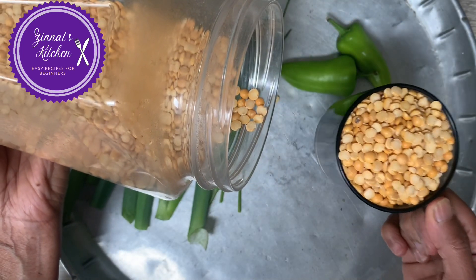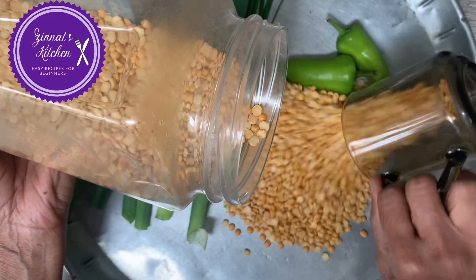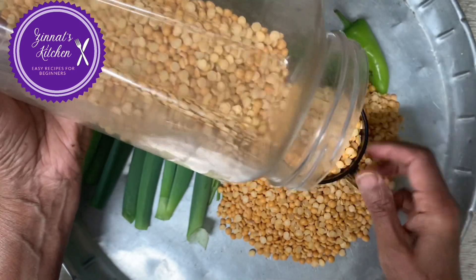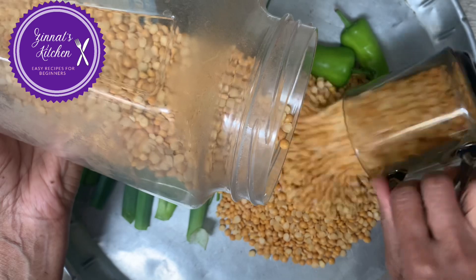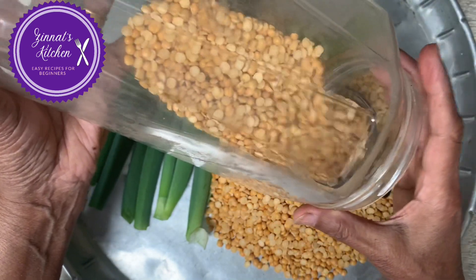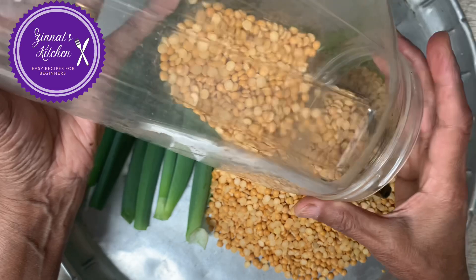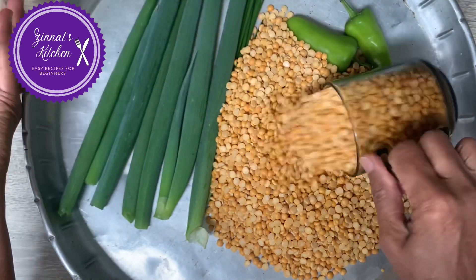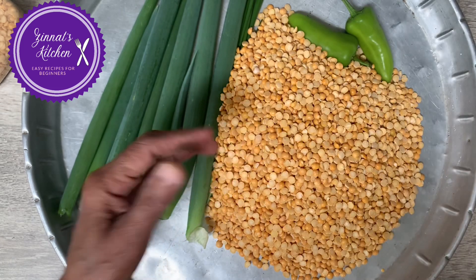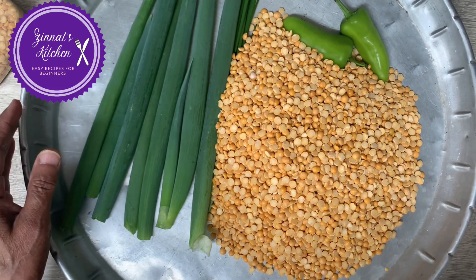I'm going to use three cups full of split peas. First you wash it well, then soak it all night, and then the next morning you grind it and proceed. We won't waste time — let's go to the rest of the ingredients.